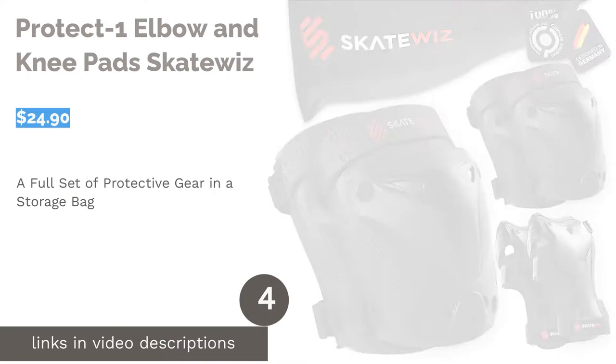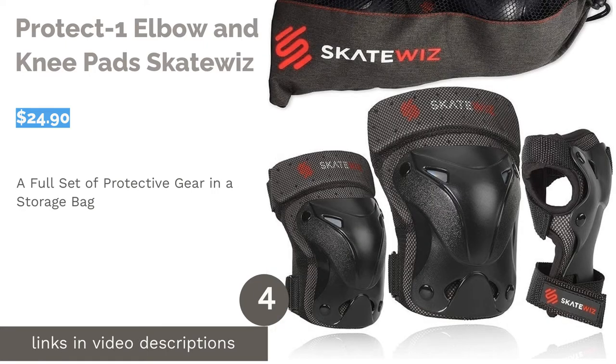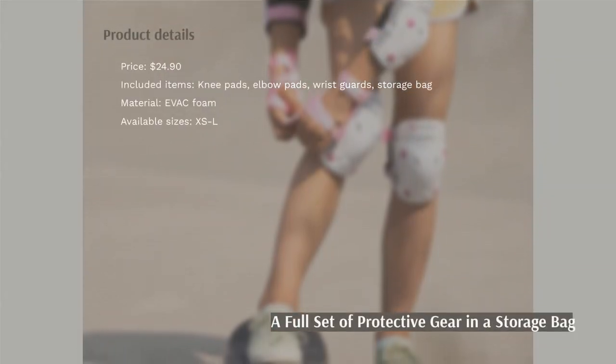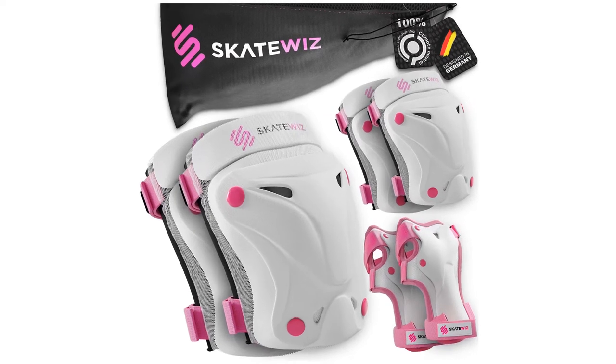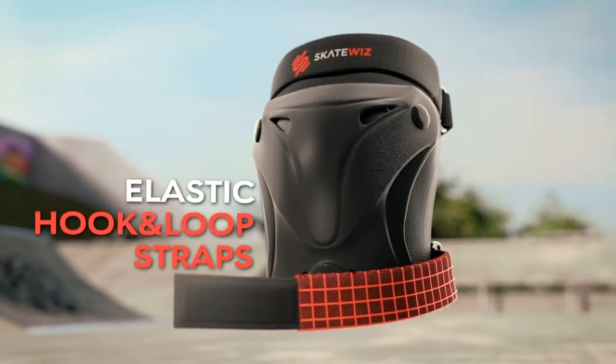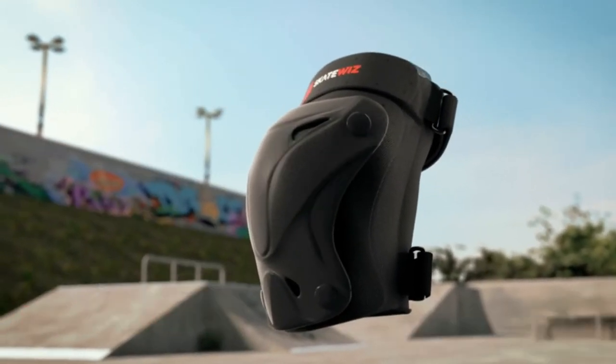The next product is the Protect One elbow and knee pads by SkateWiz. SkateWiz's knee and elbow pads are designed in Hamburg, Germany. They feature a hard shell and foam padding with reinforced metal joints and metal buckles. Elastic straps with endless hook and loop closures provide an adjustable fit, while double seams add increased durability. These pads come with a storage bag as well.